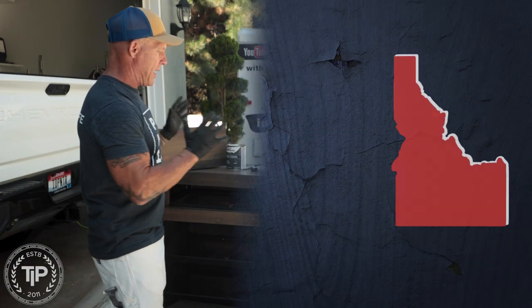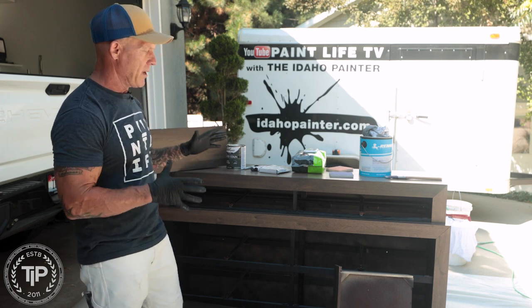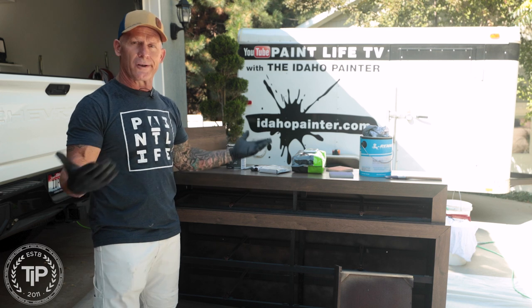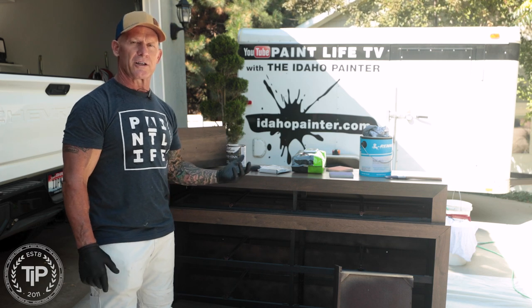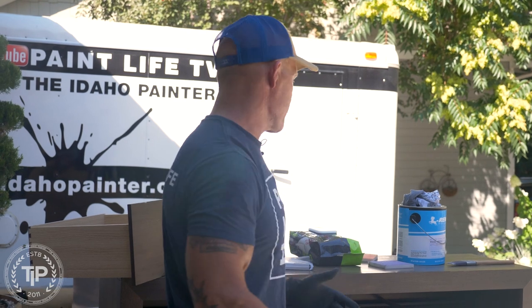Today we're working on a piece of furniture — this is a furniture flipping video. My daughter picked up a couple pieces of furniture at a store where they sell furniture for a dollar. The furniture was in kind of a messed up condition. We're going to turn this dollar furniture into a $400 piece of furniture with a few little steps.